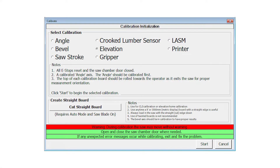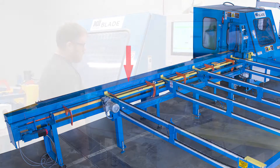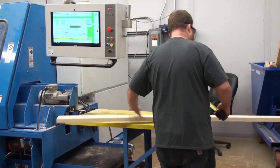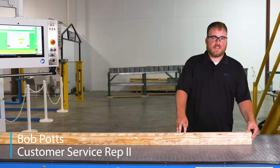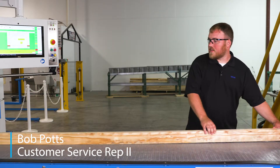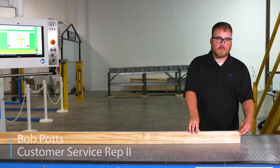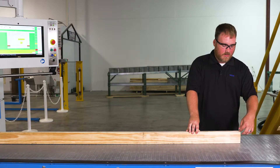Once you have created a straight board, clear the saw of lumber and place the board indicated onto the end feed rail. When it's done, the board ejects automatically. During the elevation calibration, the saw will make a series of plunge cuts into the bottom of the board. We are going to count the number of times that the saw actually goes into the board.